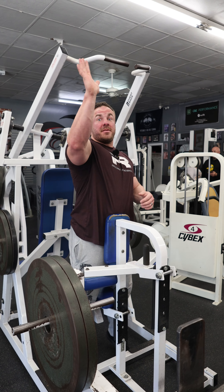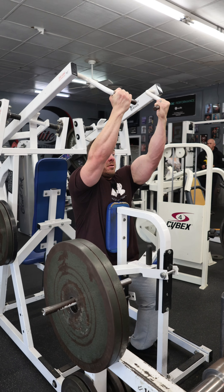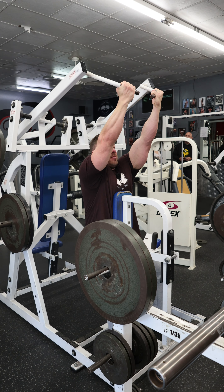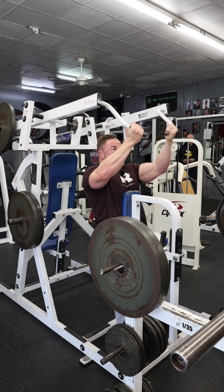It's supinated because I'm using an underhand grip here — and there's just a pulldown. So: sit down, kick the feet up, chest in the pad, and then all we're going to think about is just drive down and squeeze.